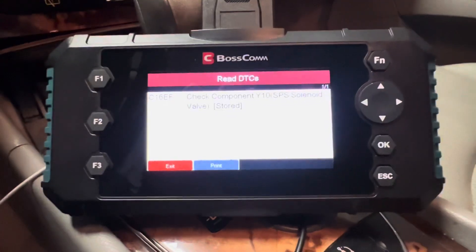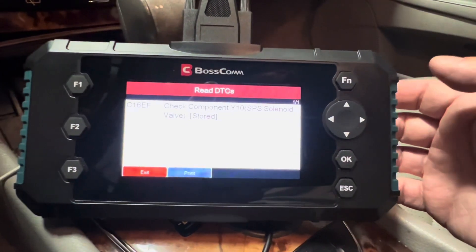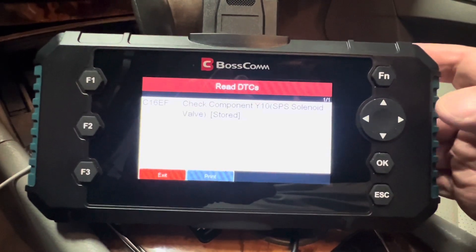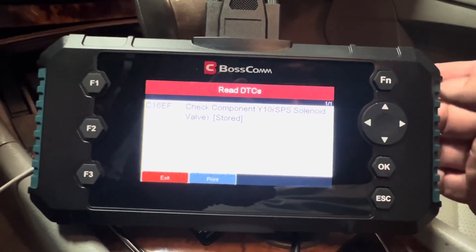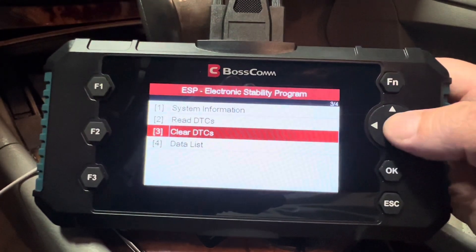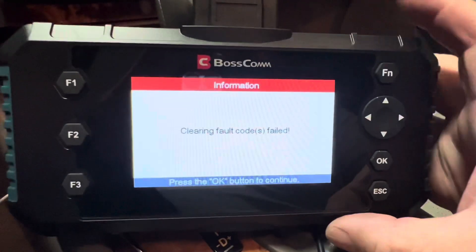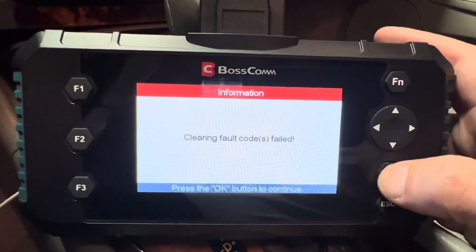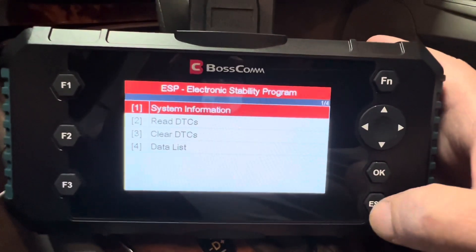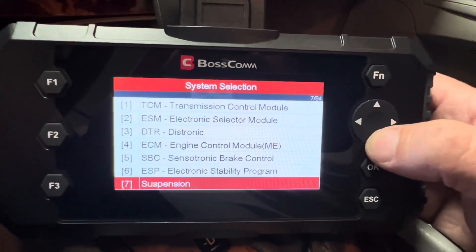To test more of the tool's functions, I moved to a Mercedes that has a lot more modules and is newer, so more of the options are going to work better. For example, I'm into the stability control system now and there's a code I was able to find. I hit OK to read that code and then I can clear it. That one failed, but it may be because this is a fixed code or the underlying issue hasn't been resolved. But I'm able to read diagnostic trouble codes in multiple systems.